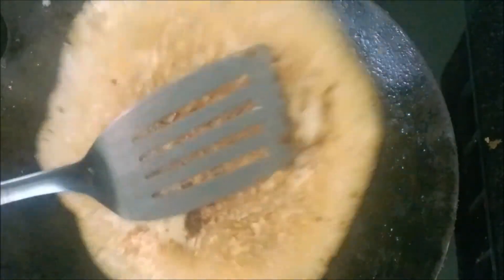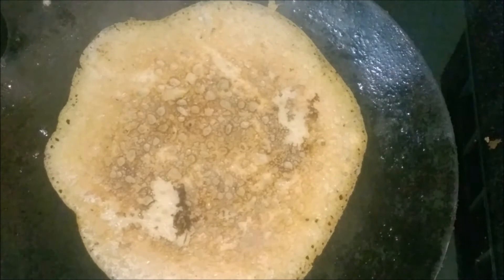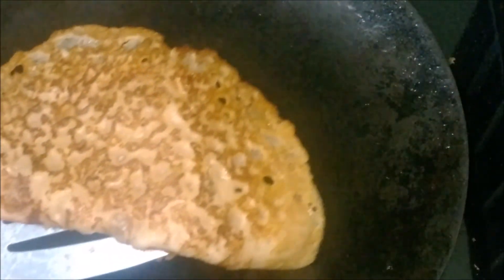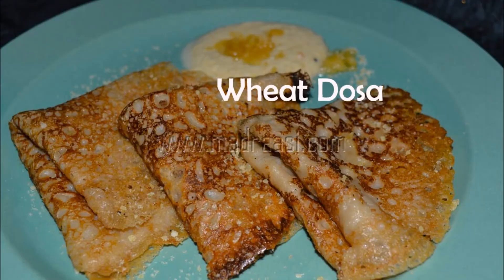Turn and cook on both sides. Drizzle a little oil. Wheat dosa is ready. Do like and subscribe with us for more videos.